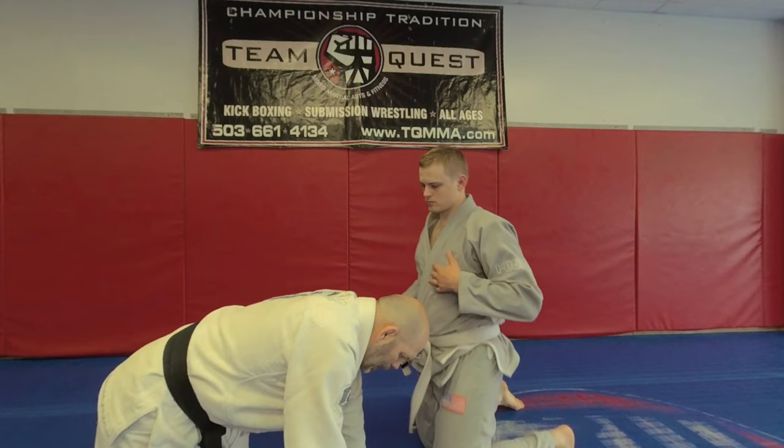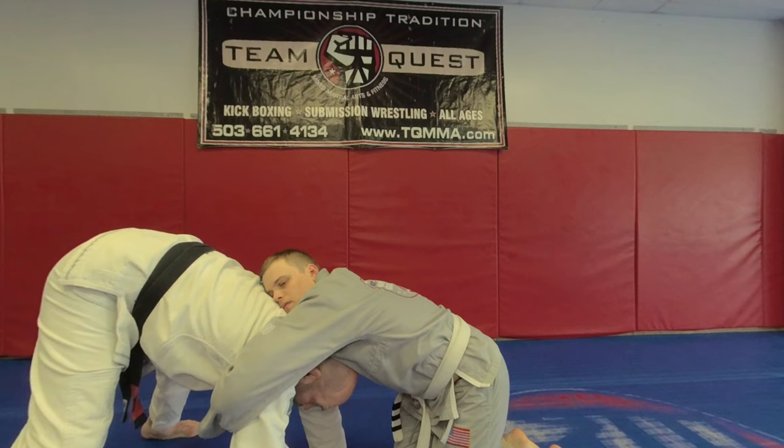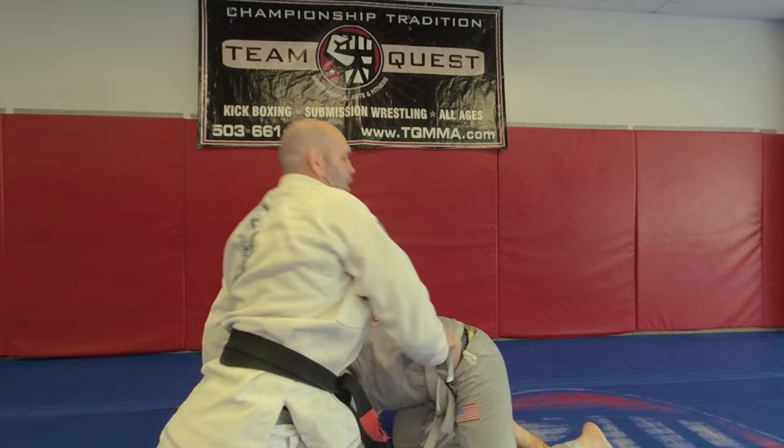We're in a front headlock or a chest wrap position. Let's start with our chest wrap here. So this is our quad pod. We're going to come up to our quad pod, and as I start to back up, what I'm doing is clearing this, but I'm also sliding this knee between my two thumbs. As I come up, I'm keeping that ear connected, and I slide it over to get that weight on him.